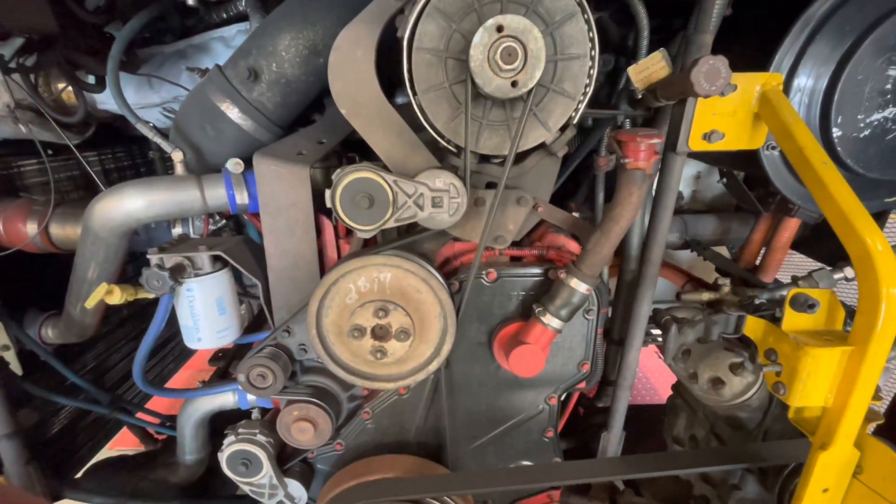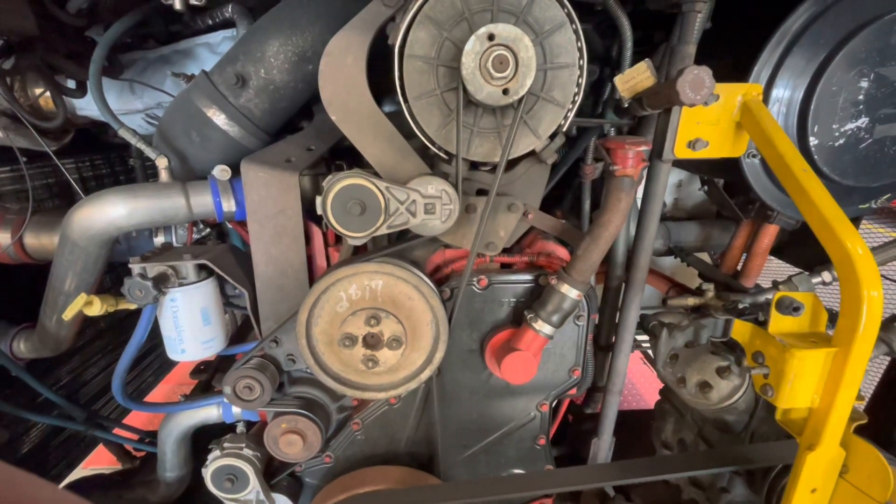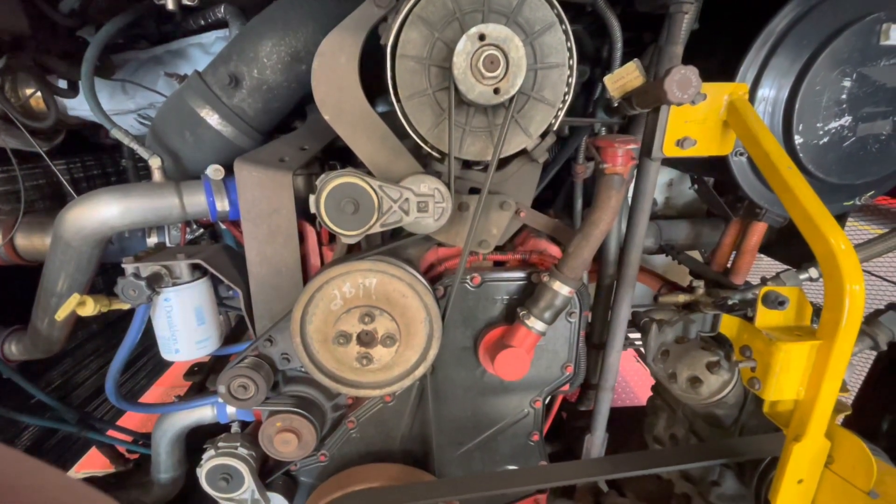Hey guys, today I'll be doing a tune-up, adjusting the intake valve and the exhaust valve on the Cummins ISL9 CM2150.